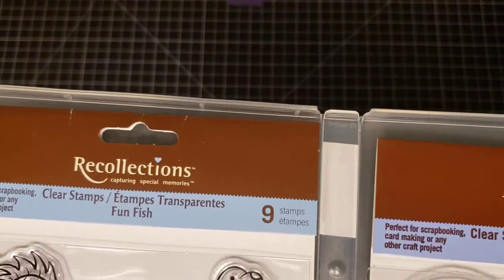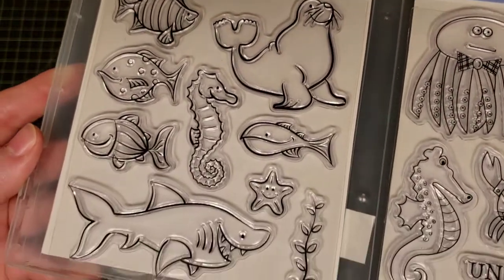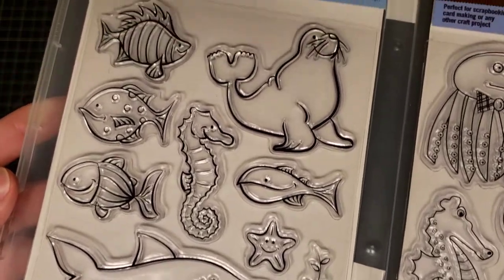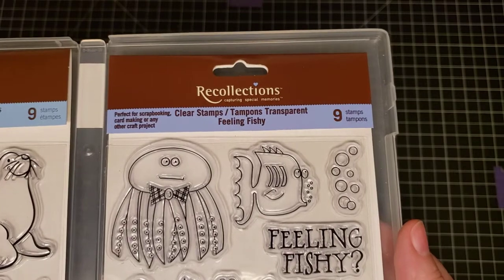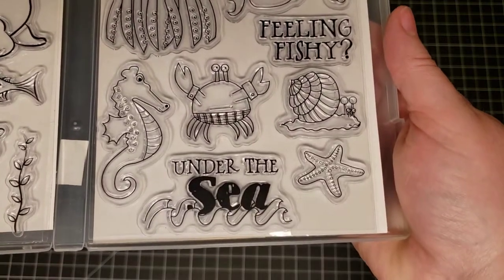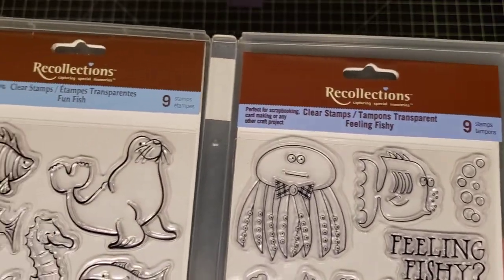Next we have a couple of Recollections stamp sets. This one is called Fun Fish, and this one is Recollections Feeling Fishy. You can buy one or both.